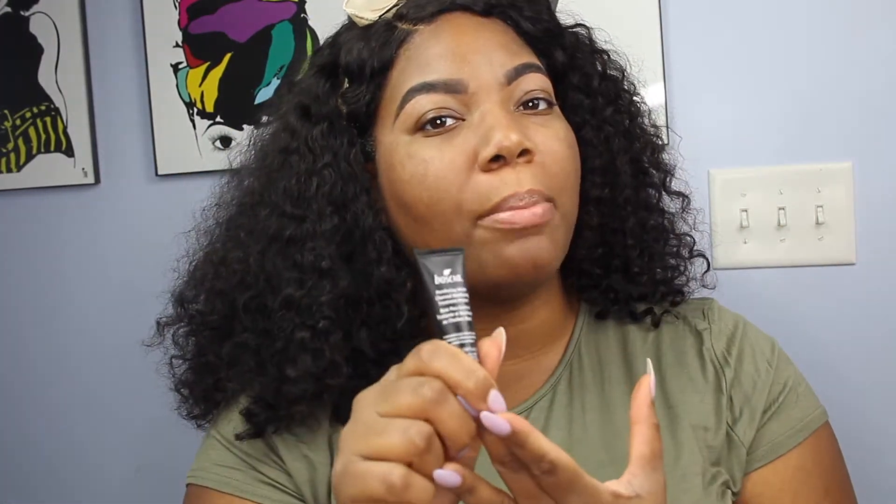I'm just going to pat that in — just press it everywhere. Then I'm going to put on my Boscia Perfecting White Charcoal Mattifying Treatment Primer just in my T-zone, because every time I wear makeup for an extended amount of time I get oily right in here. You only need a little bit — right under my eyes, on my forehead, around my nose, and on my chin. Press that in; don't rub because it will ball up on you.